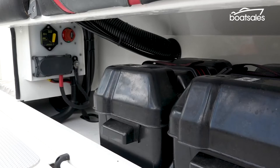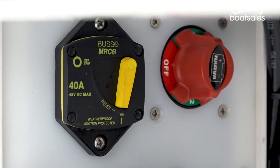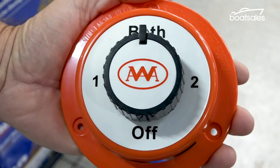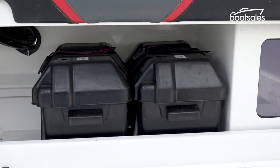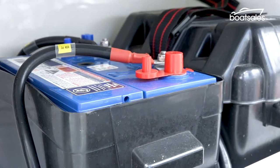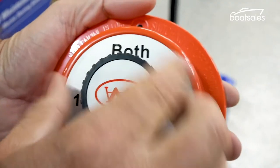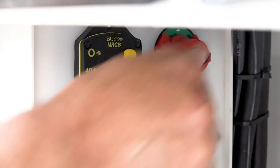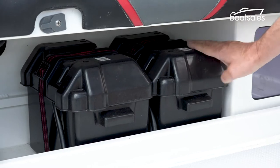Your average isolator switch will have four positions. Off does what it says and switches the batteries off — nothing goes out, nothing comes in. The both position basically turns the two separate batteries into one big one; like the single battery system you can run it flat, but it should take twice as long. Positions one or two allow you to switch off or isolate each battery individually. Switch to one and you can draw and charge that battery while battery two stays unchanged.